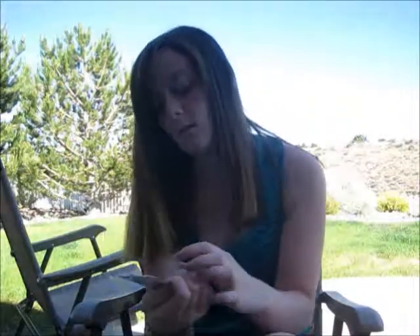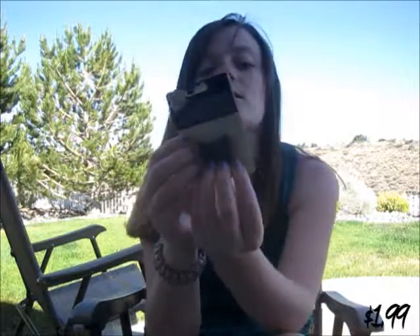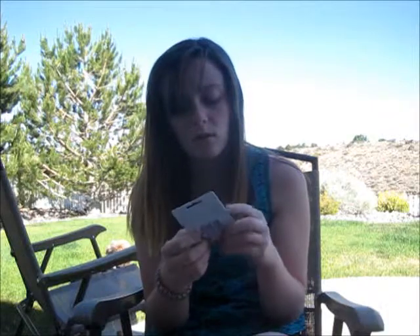I got these spacer beads for making bracelets with more than one string. I got some more of these in my last haul, but I like these because they have little designs on the front. Hopefully I'm going to have a tutorial up on them soon, because they're really nice to have.